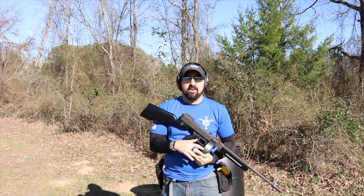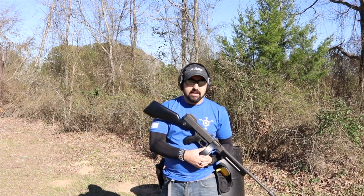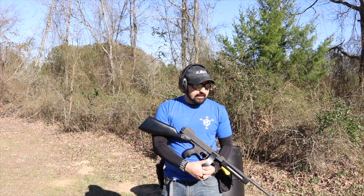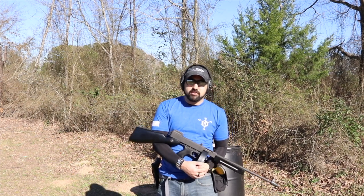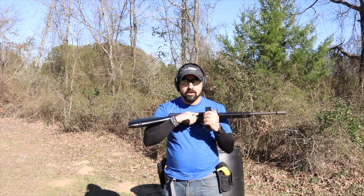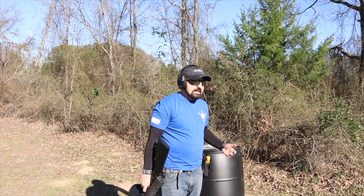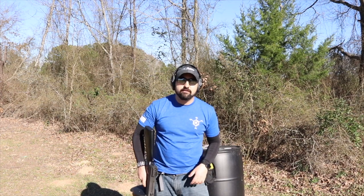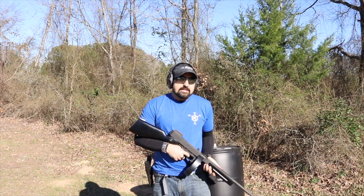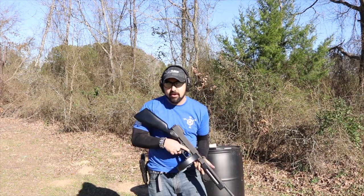As you can see, I finally fixed the issue — the gun functions and cycles great, and like I said it was just user error when loading the magazines. When you get this gun you're going to get the gun itself, a sling, one drum mag, and one stick mag. For those of you unfortunately unable to own the 50-round mags, at least you can have a 10-round magazine to use at the range.